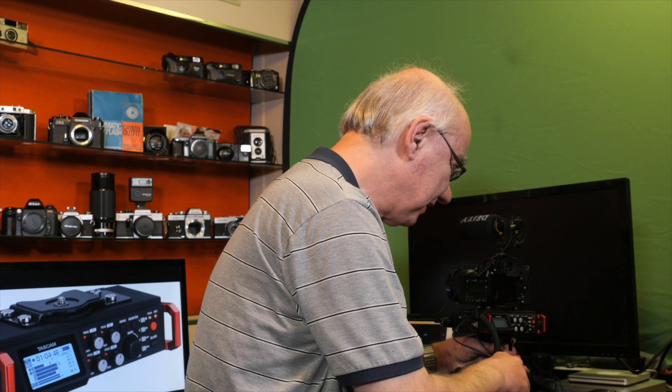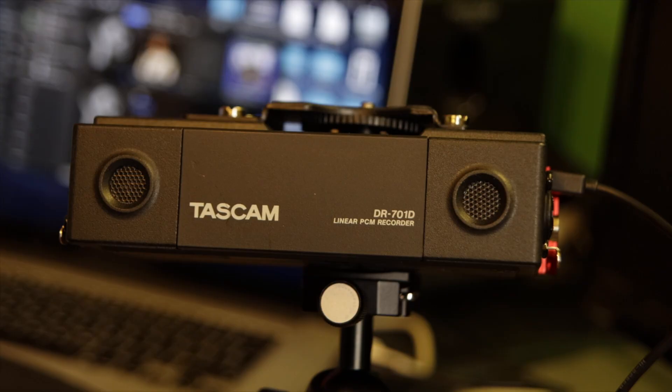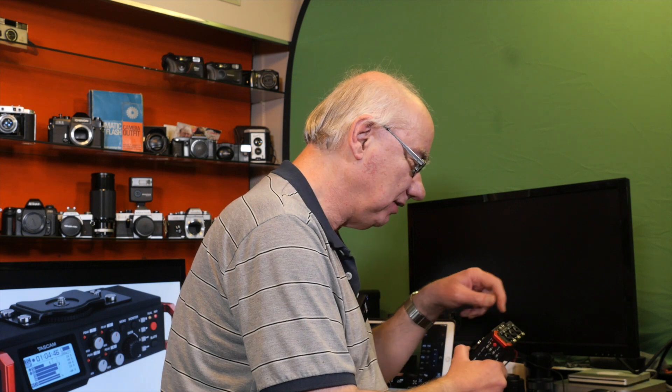It's called the DR-701D — they also do a DR-70D which is very similar, but this has additional advantages. The audio quality is better, and on the side with the three XLR inputs there's also a headphone jack with headphone volume control and an external mini jack audio input — for a lapel microphone, radio mic, or similar. That's a stereo feed.